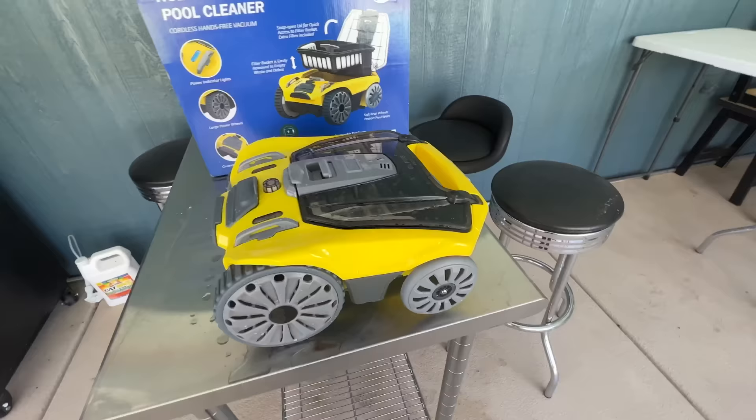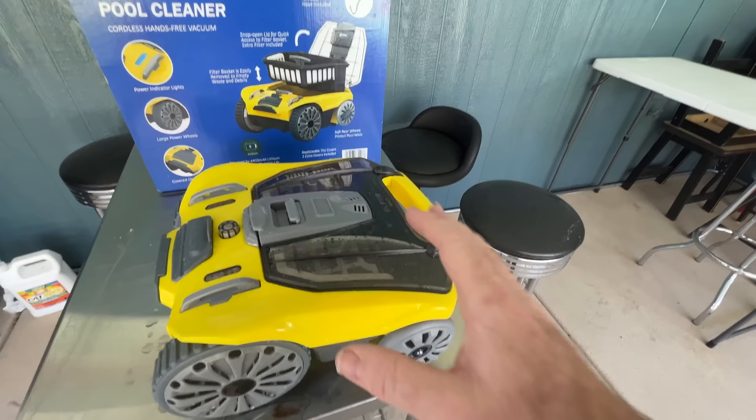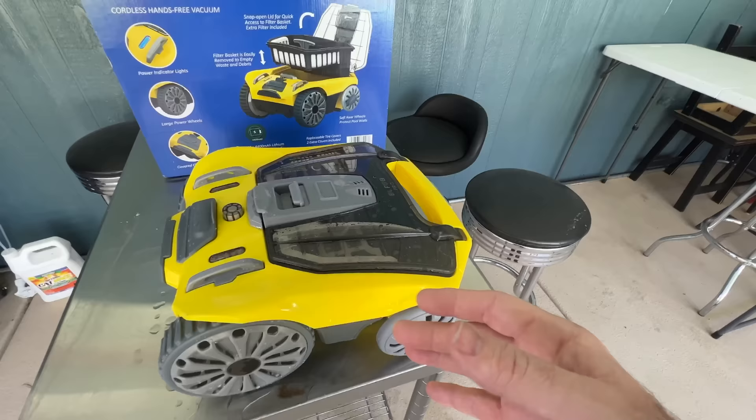It says it has a runtime of about two and a half hours. You charge it up in about four hours. The first time I put it in the pool it did drive around, but there was hardly anything in the basket — just a couple little remnants — and there was a lot of leaves in the pool. It didn't really do a very good job at all.